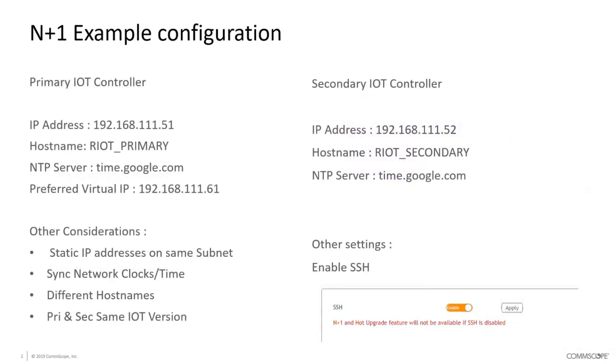To deploy N plus one there are a couple of considerations and configuration options to take into account. Looking at the two major controllers, you have a primary and a secondary. In our example, the primary controller is on IP address 192.168.111.51 and the secondary is on .52. They need to be on the same subnet and able to communicate with each other at an SSH level so that settings from one can be copied to the other.